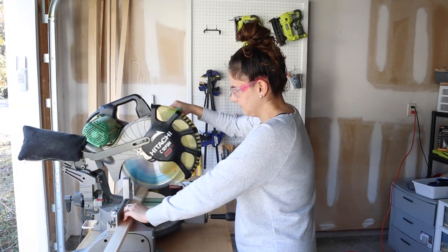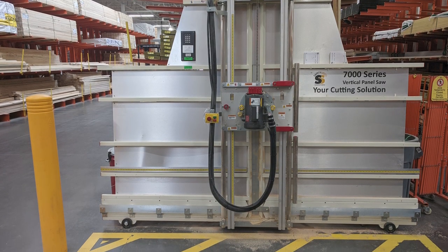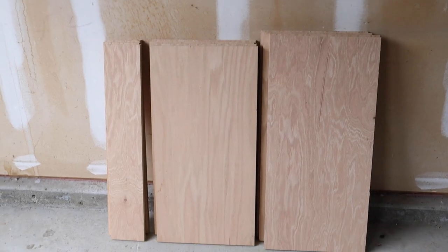The first step is to make the initial lumber cuts. We had our local home improvement store make some of our plywood cuts for the cabinet. Then we made the rest of our cuts with the circular saw and straight edge guide. You can get the full cut list on my blog linked below this video.